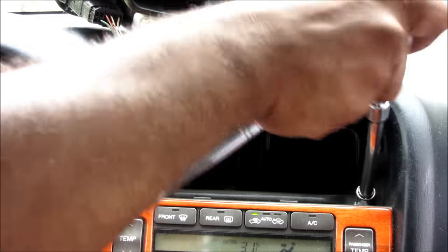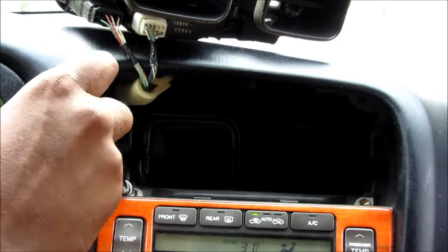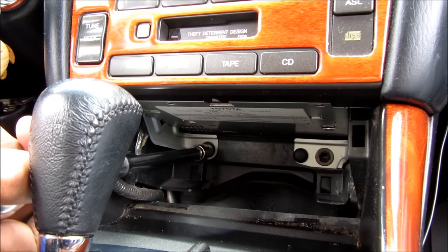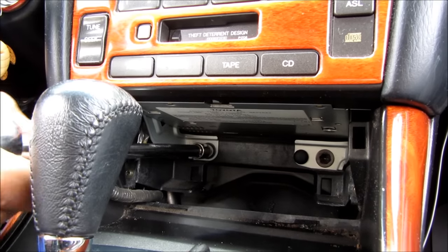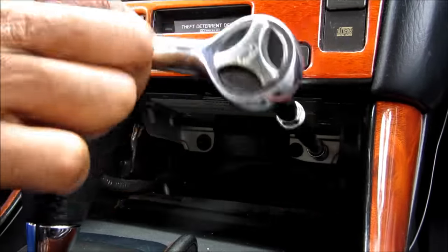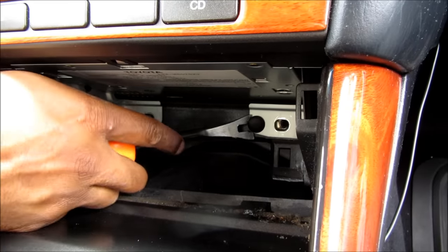Next I'm going to remove these two 10mm bolts at the top here. Next at the bottom here we're going to unscrew these two 10mm bolts — one on this side and one on this side. Okay, there might be a black clip here that you have to remove.